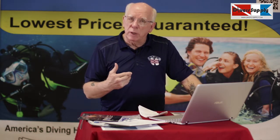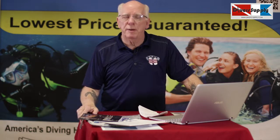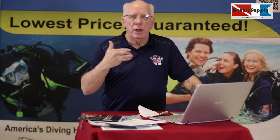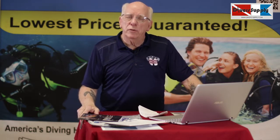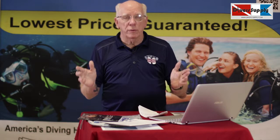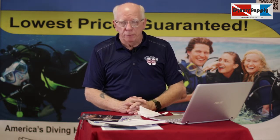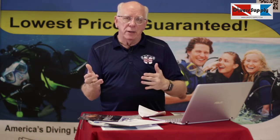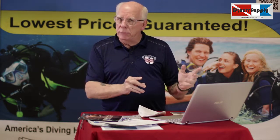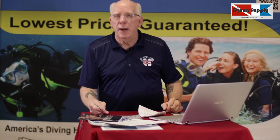A lot of times we have folks call us and say, 'Hey, I'm going on a cruise or a trip with my family — they're all divers and I need to quickly get certified.' We're able to help them either with our normal schedule, because we actually go to the springs every weekend, far beyond what most other shops do. And if that doesn't work and you need something during the week, we can schedule a private instructor for you during the week.